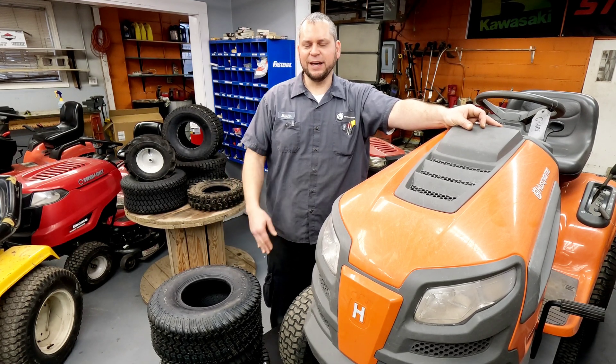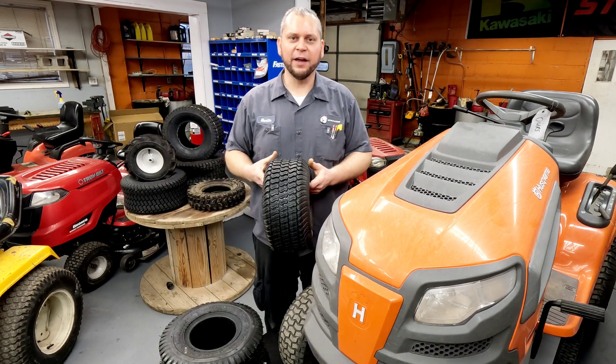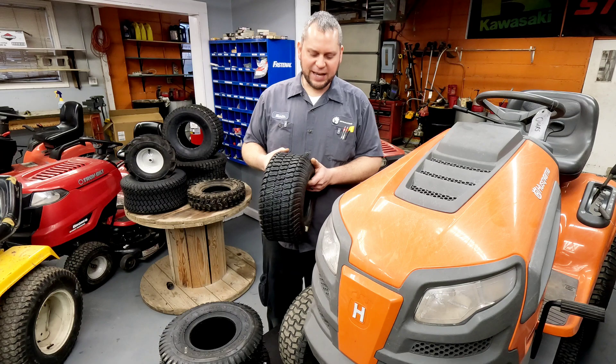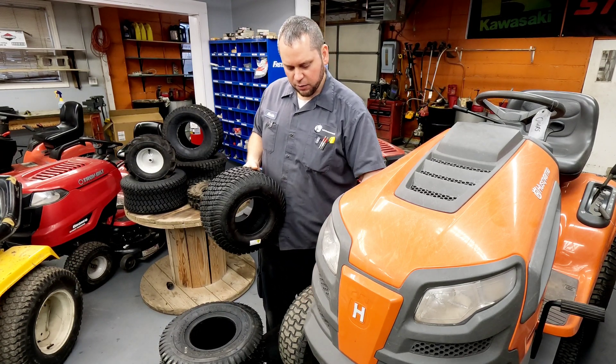For consumer stuff, I usually air it up to max. Will that cause the tire to wear unevenly? In certain instances it can — the middle can curve out to where you're just riding on the middle.